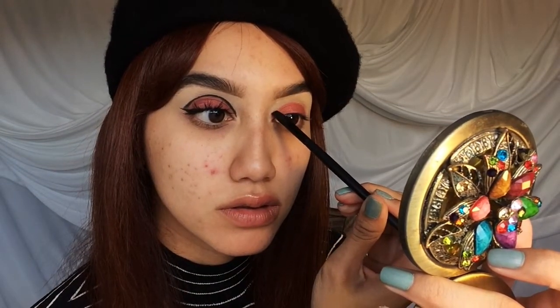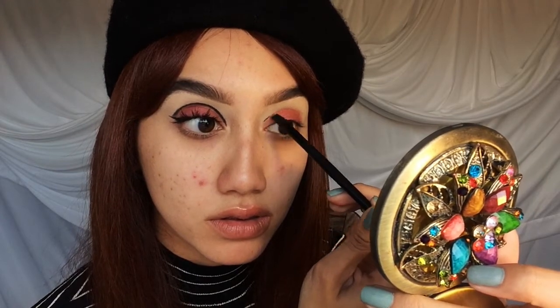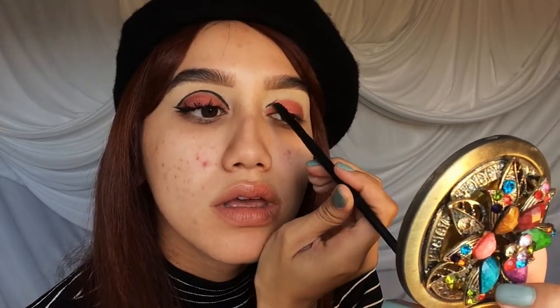Here I'm just taking my Maybelline gel eyeliner and mapping out my crease. I am keeping my eye open just to make sure it is visible when I open my eyes and it doesn't hide in my crease.